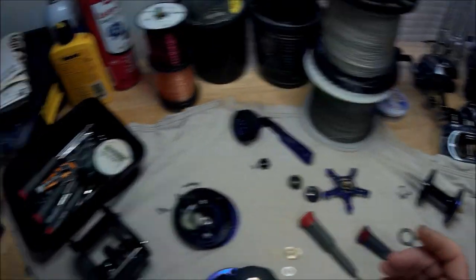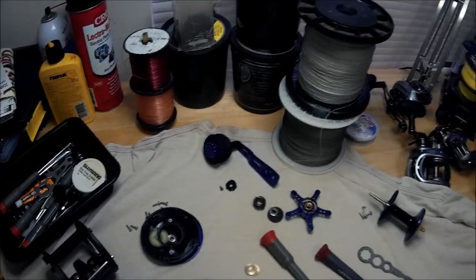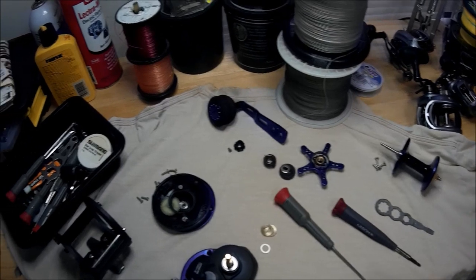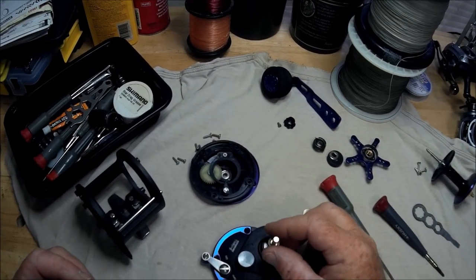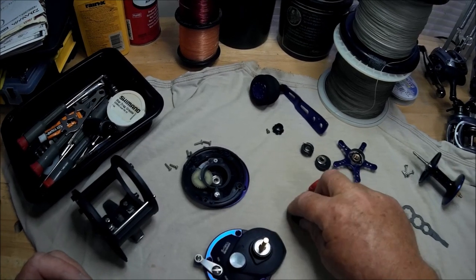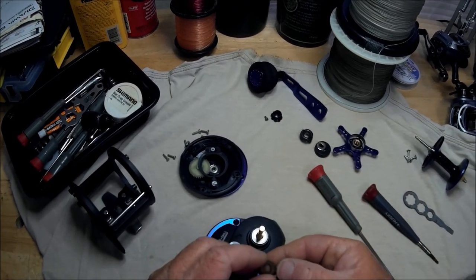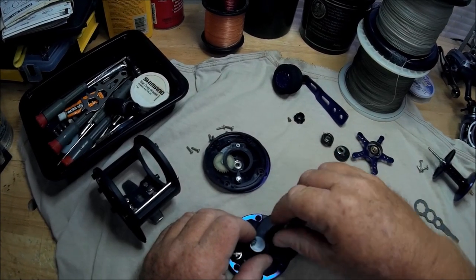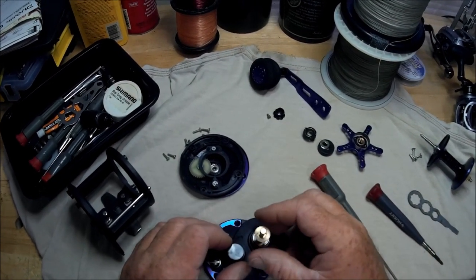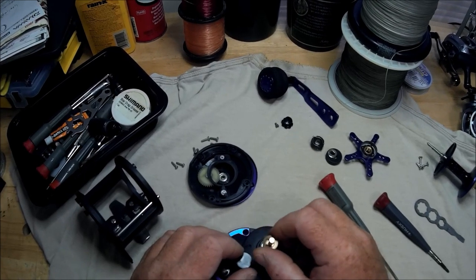These reels don't seem to be anything out of the ordinary — they actually seem to be very par for the course, and seem to be put together like about any other reel. I'm sure that these people make for other companies.